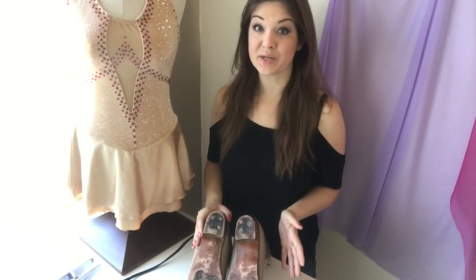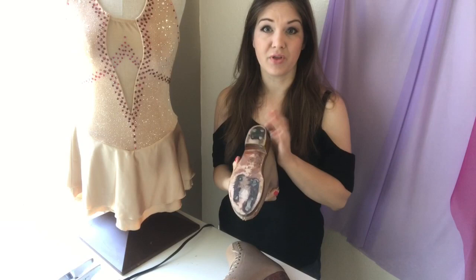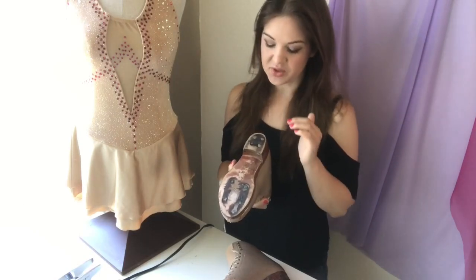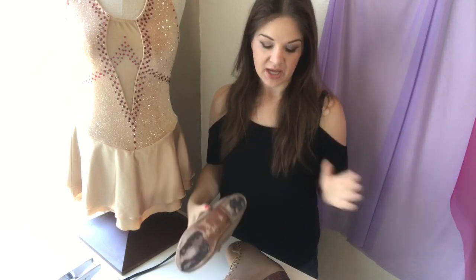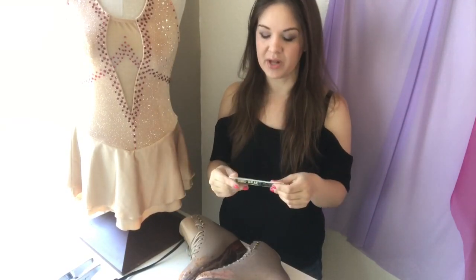We're done with the sanding part of the project. I'm satisfied that I have a majority of the old wax finish off and it's ready for the new finish. As you can see there's still some black on there — that's not going to go away unless I completely remove an entire layer of the sole, and I don't want to do that. This is normal if you're resealing your soles — you can expect there to still be a little bit of black on the bottom. The next thing we're going to do is use some snow seal to give it a new waterproof finish. I have these single-use packets of snow seal — it comes in a tub also, but since I'm not doing this to lots of pairs of skates I'm just using a couple of individual packets.